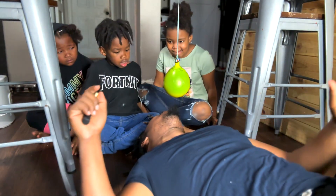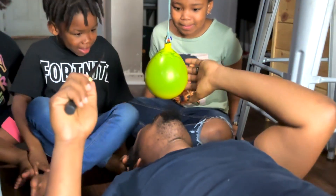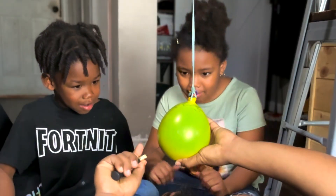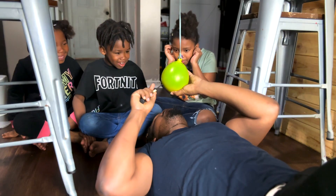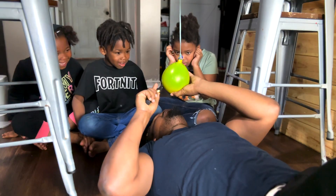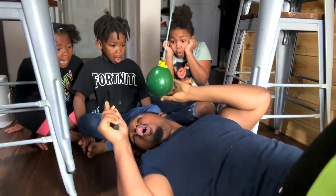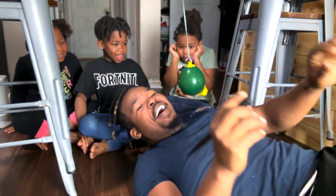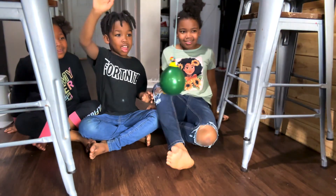Alright guys, I'll go first. So you wanna hold the ball with one hand, take the knife, and gently. Okay, what's next? Go ahead!